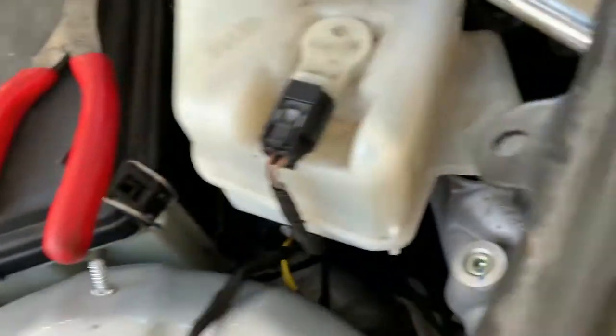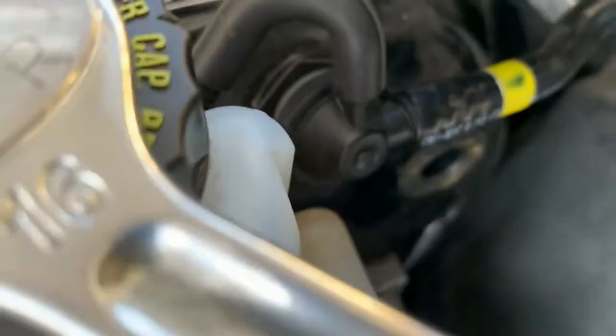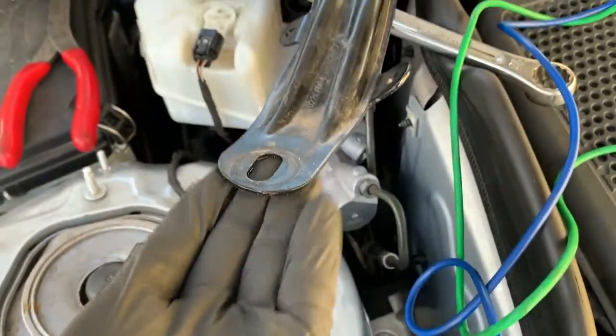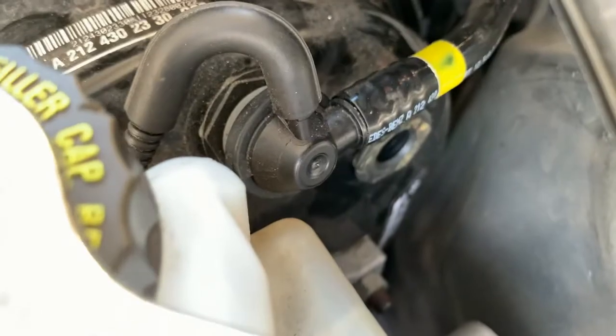So this is the brake vacuum sensor, which I've just pulled out of that little hole in there — that grommet, that's where it lives. You just need to lift up this frame here and pull it out of the grommet.